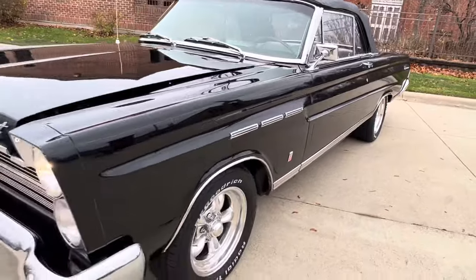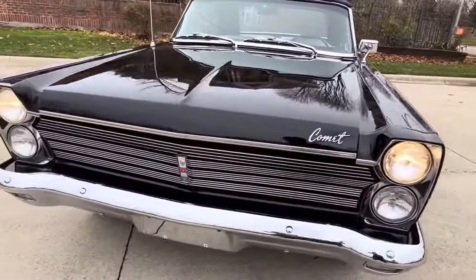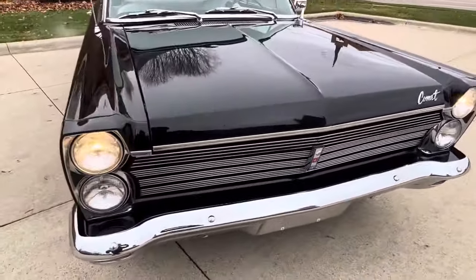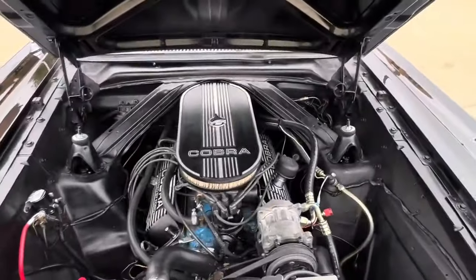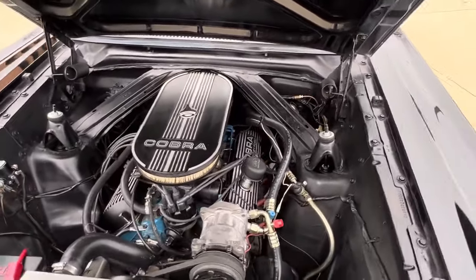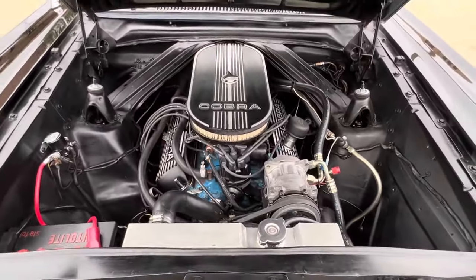It's an old repaint. There are some flaws you've got to hunt down, but they all do. That's the right color. It's got a nice stance to it. Nice and detailed under the hood — good aluminum valve covers and air cleaner. Aluminum radiator with an electric fan in there.